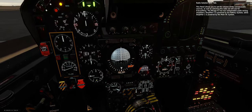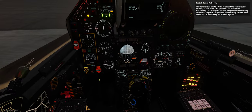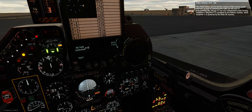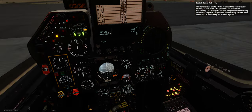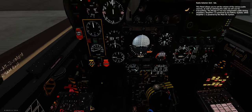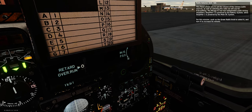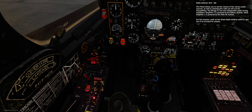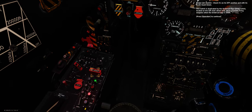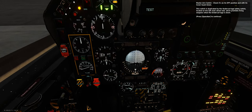Radio selector unit — set. This panel allows you to set the volume of the various audio sources, as well as selecting the radio to use for transmitting. The Mirage F1 has two independent audio mixing amplifiers — amplifier 2 is powered by the battery system, while amplifier 1 is powered by the main DC system. For this mission, push on the green radio knob to select it and turn it to increase its volume. Master arm switch — check it's on its OFF position with its cover guard down. This switch is duplicated by the undercarriage safety switch on the left main wheel well, which prohibits firing weapons when the undercarriage is down.